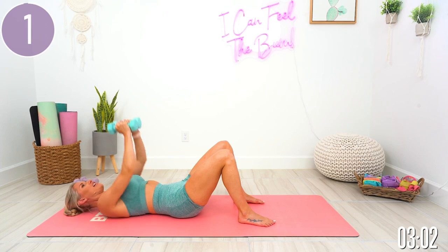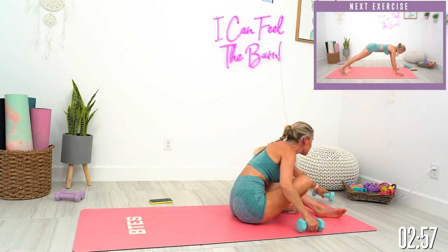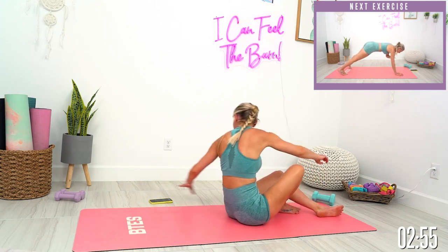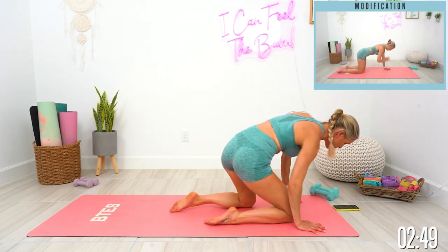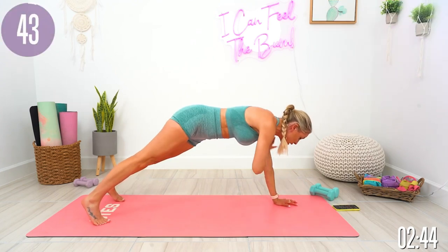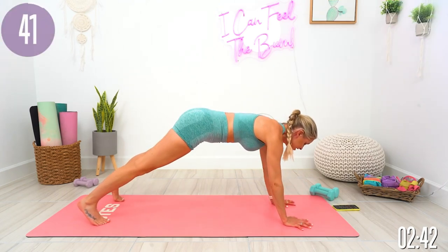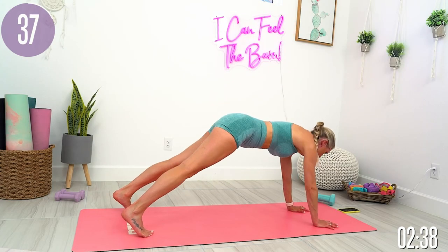One more and release. Gently roll all the way up — we're gonna take it into some fun high plank taps. I've got modifications for everybody, so you have no excuse not to do this workout. Come into that high plank and then take it at just a tap on the shoulder across. Keep those hips nice and still, hips facing down to the mat, and spread those fingers nice and wide.